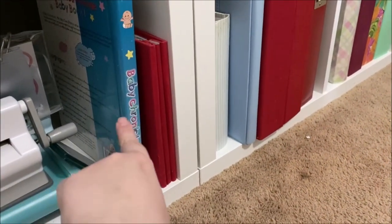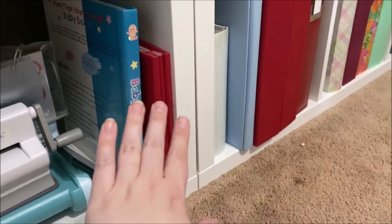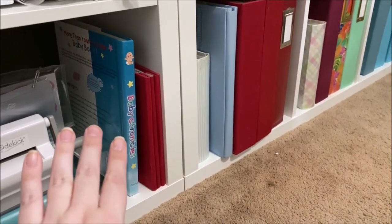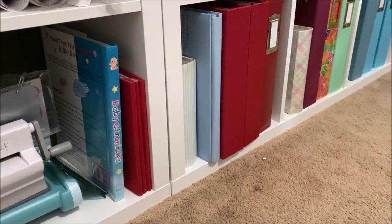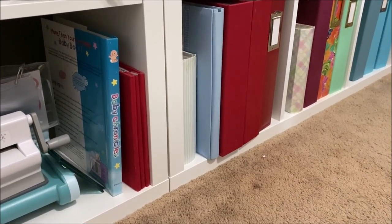These are my son Alex's baby books — his shelf has extended a little further into the one next to it because he's the oldest and just has more albums.